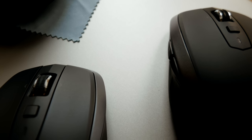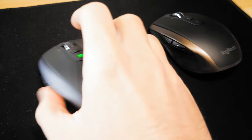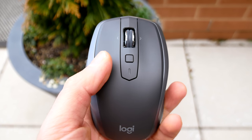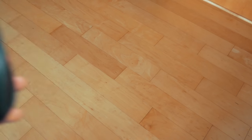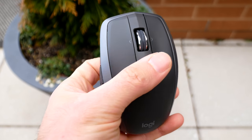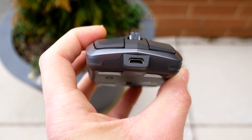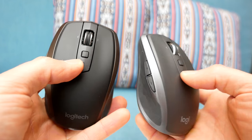Both of these mice are a little bit noisy in terms of clicking, but on the 2S the scroll wheel noise is really noticeable — it's almost like the scroll wheel is loose. Based on reviews I've read online, it's a pretty common issue that frustrates a lot of users. I would have liked the scroll wheel of the 2 in the 2S, and the 2S also has a hollow sound when you click the buttons that you don't get with the 2. Honestly, the 2 looks a little better and feels like the more expensive mouse.